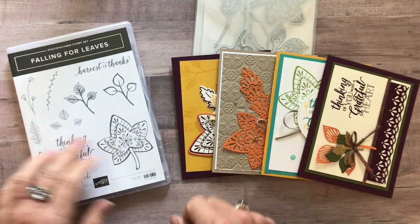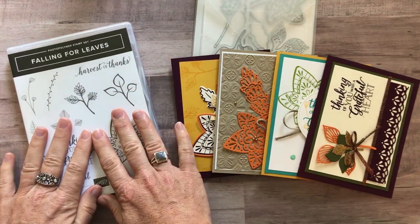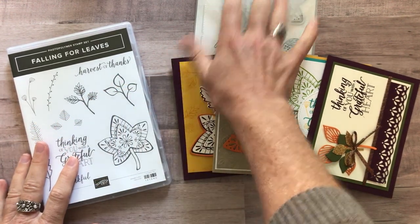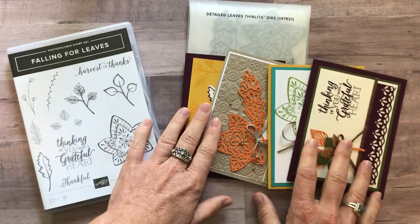All of a sudden, overnight, it happens, it feels like. We are featuring the Falling Leaves Stamp Set and the Detailed Leaves Thinlits. There's the name right there in this class to go.